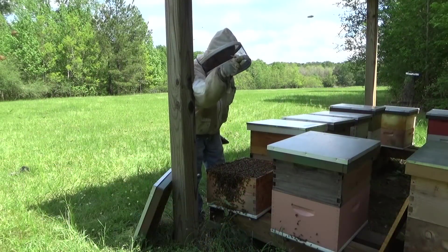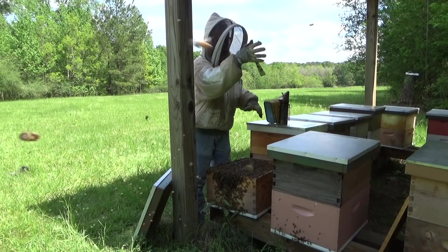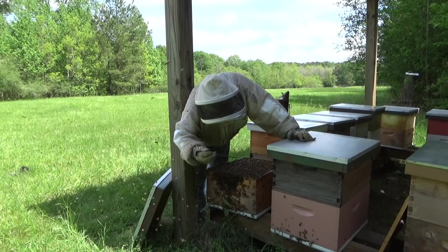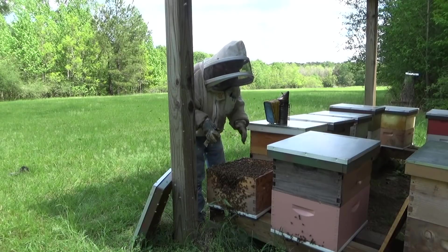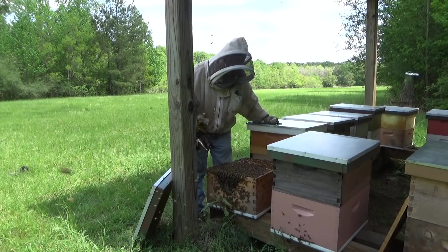When I moved that box over there, all the field bees that were in that box came right back here. That's what all these bees are right here — these are all the field bees that were in that box; they're coming back to what their GPS is set for. So I'm going to spray a little smoke on these guys, move them out a little bit, and go through these frames as well.